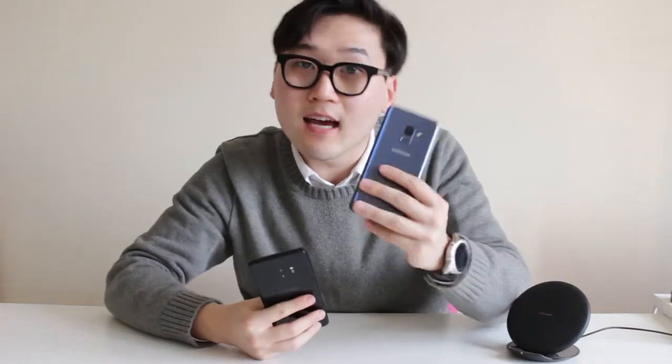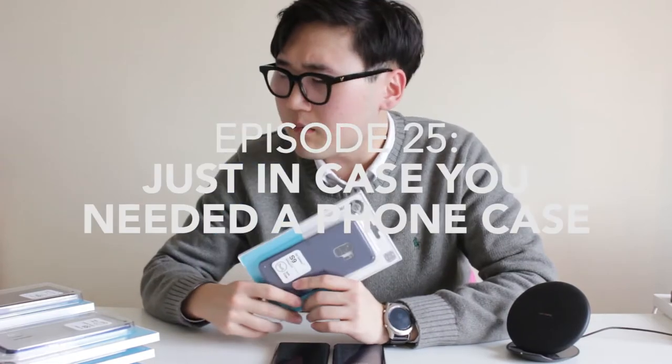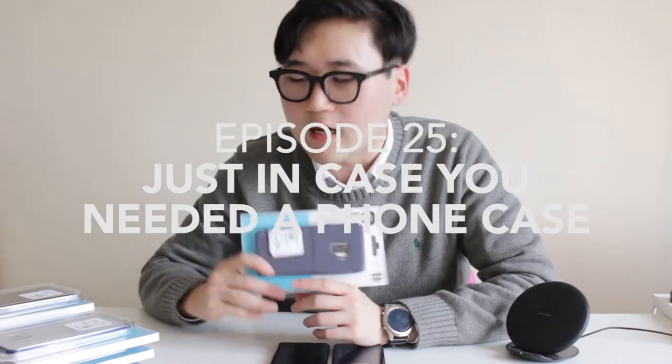What's up guys, today I have the Samsung Galaxy S9 and its bigger brother, the S9 Plus. I reached out to my friends over at VRS Designs and they sent me many cases to show you guys.